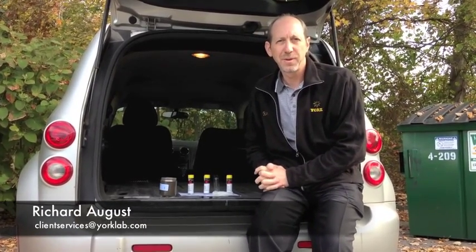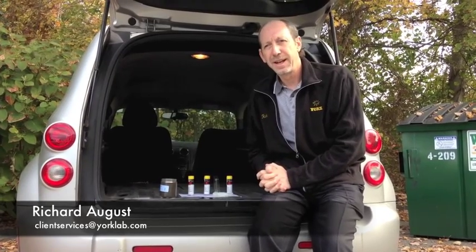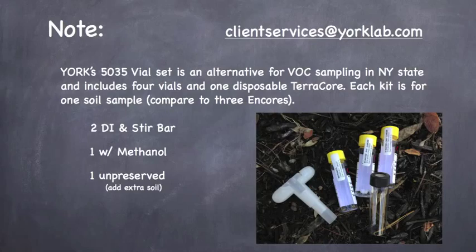Hi, my name is Rich August, and I'm the Director of Client Services at York Analytical Labs. I'm here to elaborate on Method 5035 Field Preservation for Volatile Organic Analysis.